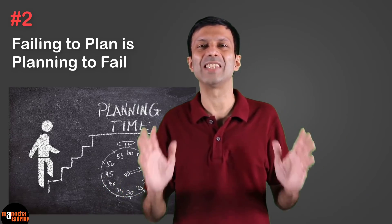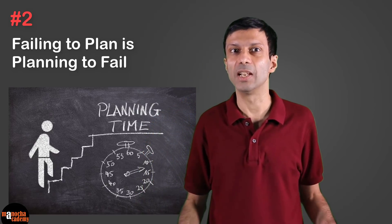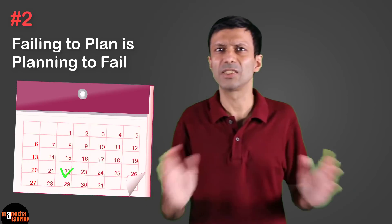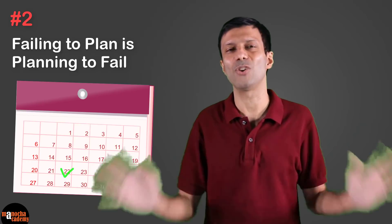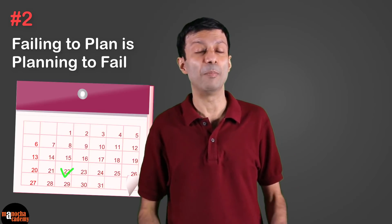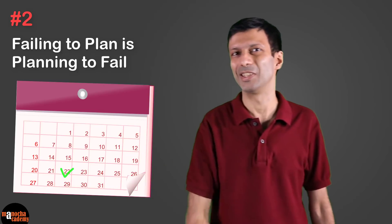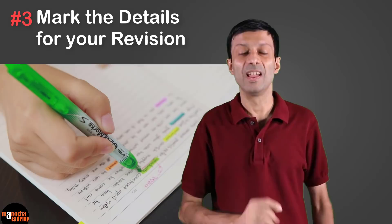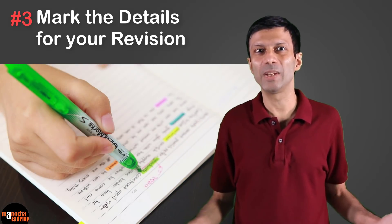Once the difficult stuff is out of the way, you will feel relaxed and confident. In the second month, revise your syllabus and practice lots of MCQ papers. Keep a day for each subject — don't revise a subject for a week and then forget all about it. Keep in touch with each and every subject. Remember, planning is the key and it is super important.